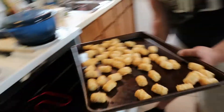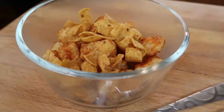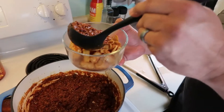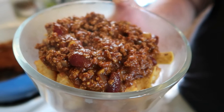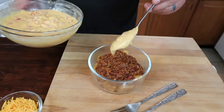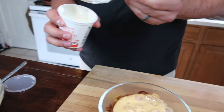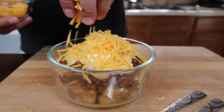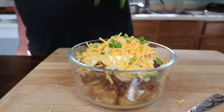All right, tater tots are going in. We've got our tater tots all done, so let's put it together. We're going to sprinkle some of those on top, put the chili right on top — look at that. Then our queso and tomatoes — plop that right down on top, a nice big portion of cheese. And some green onions. There we go.